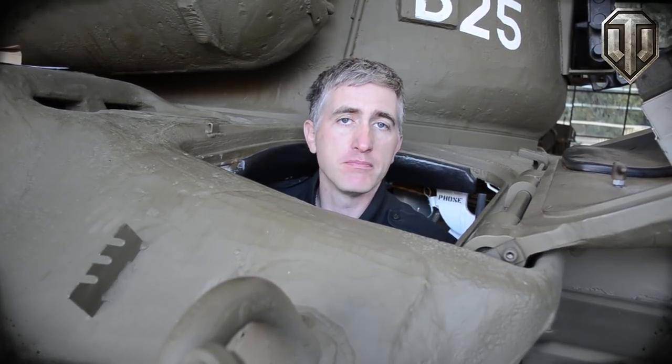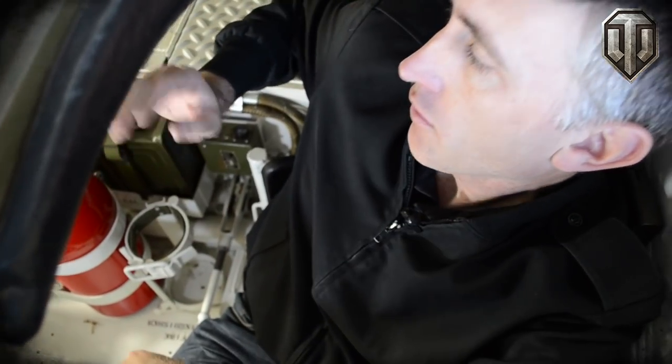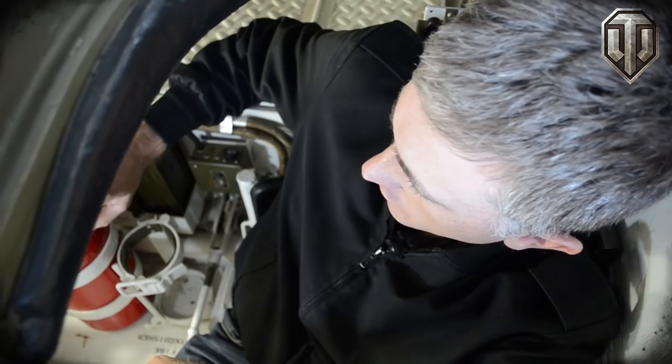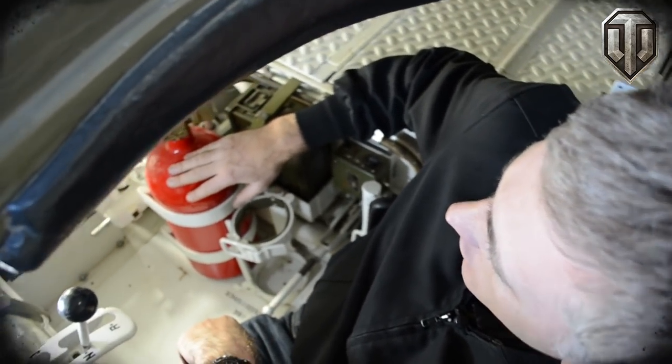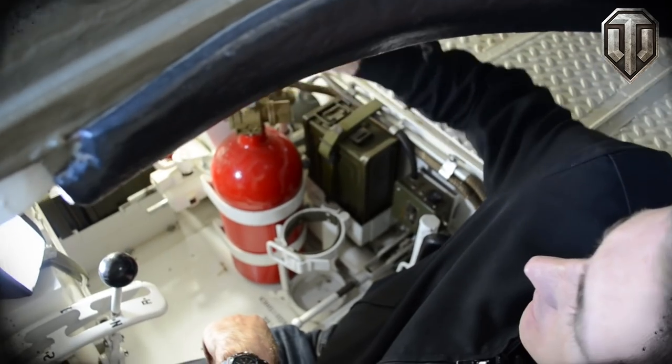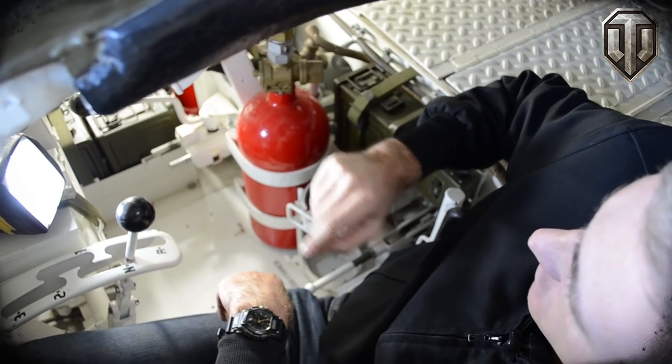Moving into the driver's compartment: both the driver's and the assistant driver's hatches are sprung with torsion bars, and of course the seat has two positions, up and down. Starting off on the right-hand side, the most obvious thing is the fixed CO2 fire extinguishers. They can be manually activated from inside by pulling the pin and then pulling down. There is also another pull handle over behind the assistant driver's hatch.